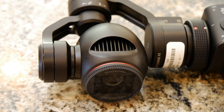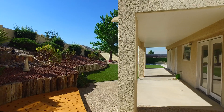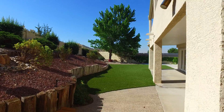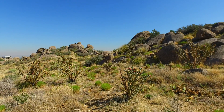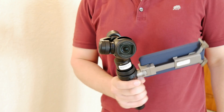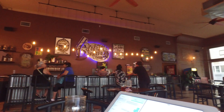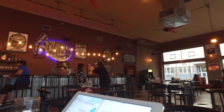Currently, we're not aware of any waterproof handheld gimbal cameras on the market. Battery life is adequate, but for prolonged use you'll probably have to carry around a spare battery. We got around an hour of usage on a single battery. And although 3-axis stabilization improves low light performance, with the stock Zenmuse X3 camera, low light performance could be better.